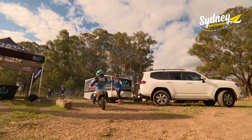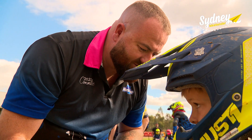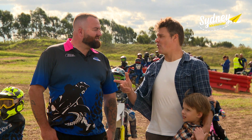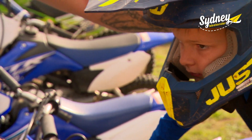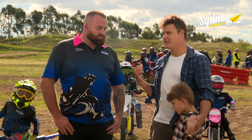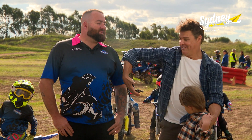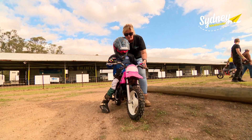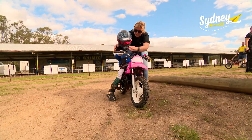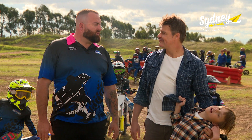The riders can't wait to hit the track and club president Matt Stoneman is right in the thick of it. Matt, this is a great set-up here. Tell me about the club. Blacktown Junior Minibike Club — we're a junior minibike club catered for kids from 4 to 16 years old to teach them safe motorbike riding. And what are the benefits of starting young? The benefit is the younger they are, the more knowledge they take in. Teaching them how to brake and accelerate from a young age is super important.